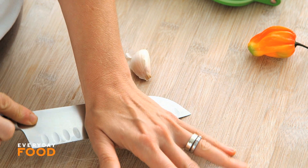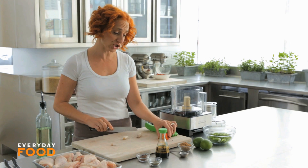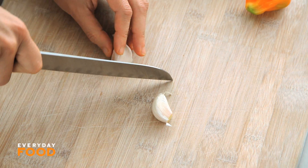It's a spice marinade made with garlic, allspice, thyme, and a chili — scotch bonnet usually, but I couldn't find it today. A little bit of lime juice and scallion. So good.